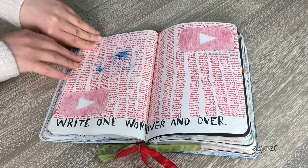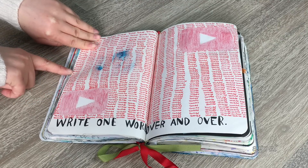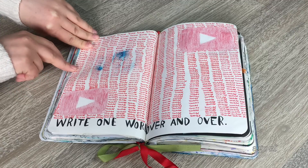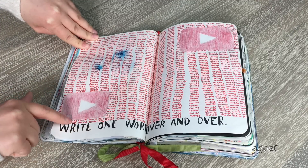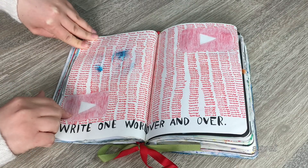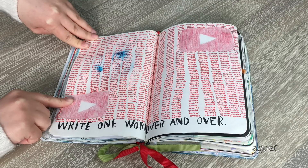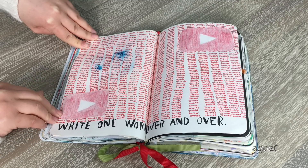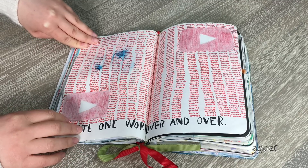This next page took a really long time as well. You have to write one word over and over again, so I decided to write 'YouTube' in the tiniest font. I also added the YouTube logo on both sides — you can see the red and the white triangle. It took a crazy amount of time but I'm really happy with how it turned out. I picked YouTube because I'm always on it and I love the website.